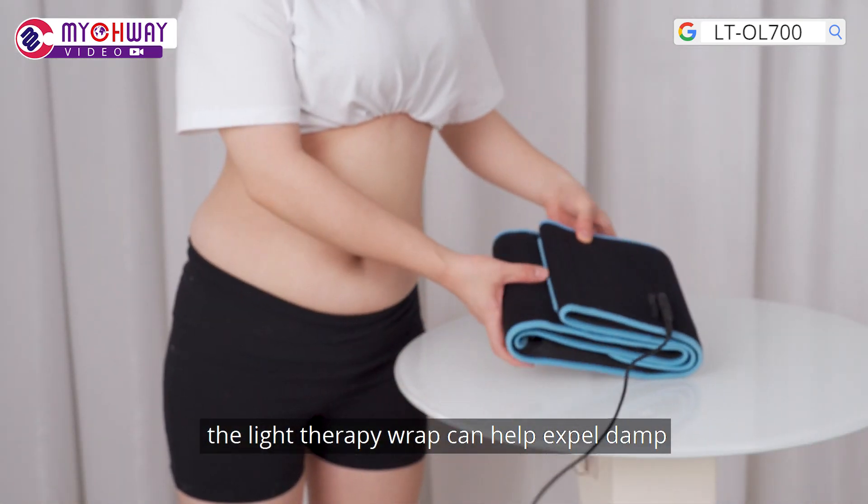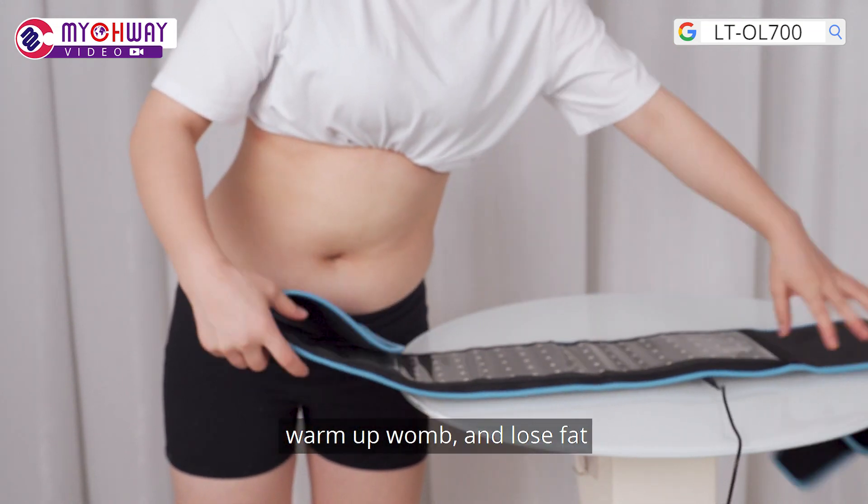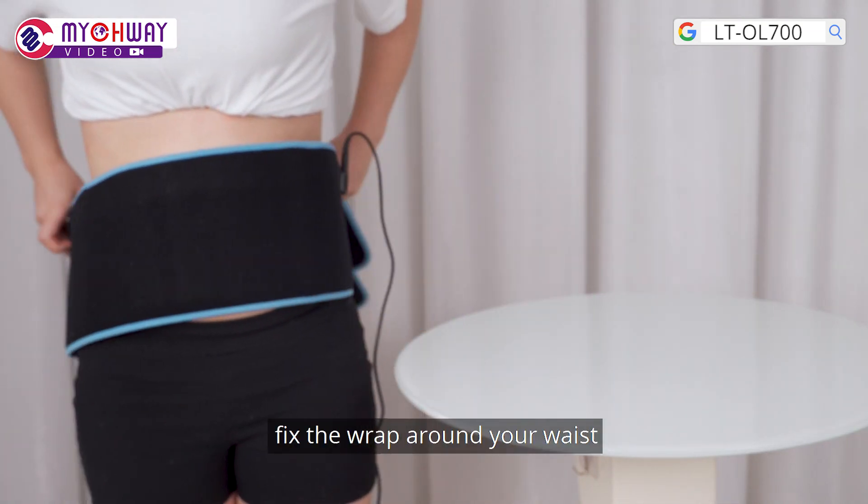The light therapy wrap can help expel damp, warm up wound, and lose fat. Fix the wrap around your waist.